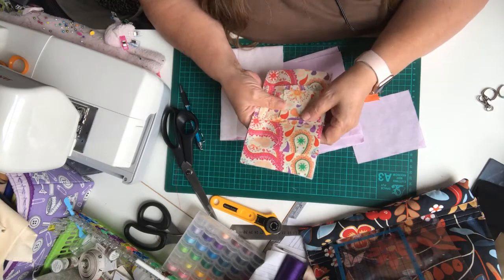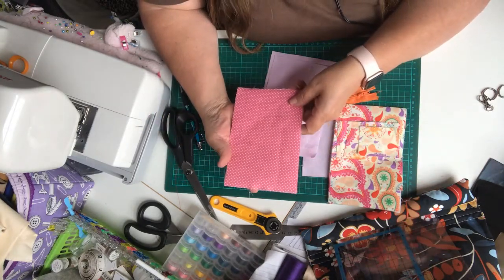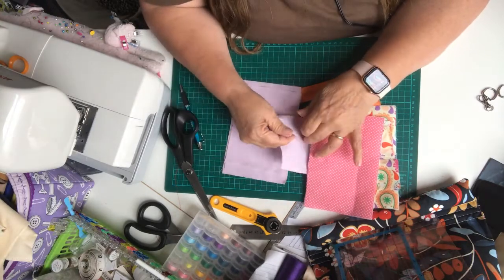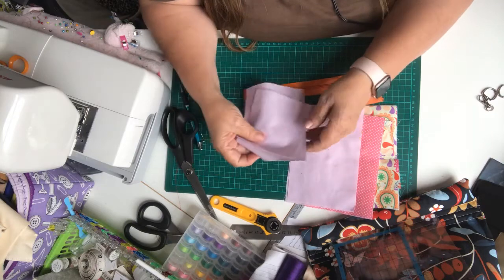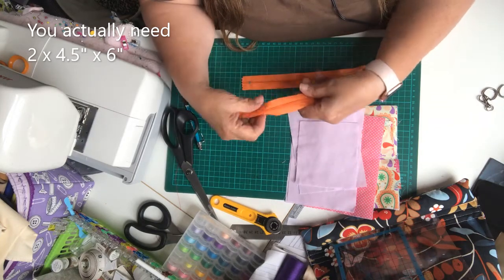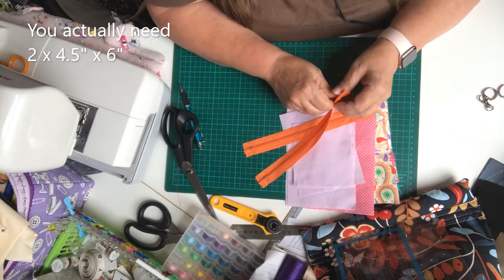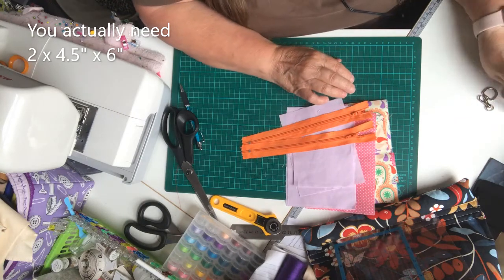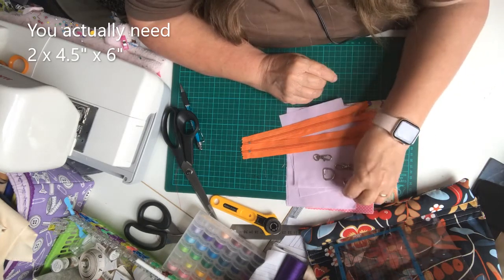That's all your main pieces. Then you're going to need one piece of contrast fabric which is four and a half by seven inches, and your lining fabric: two pieces of four and a half by seven inches, one four and a half by six, and one four and a half by four inches. Then there are two zips — at least six inches, enough to go across the top of the bag. Two swivel clips and two D-rings, or you can use ordinary round rings.